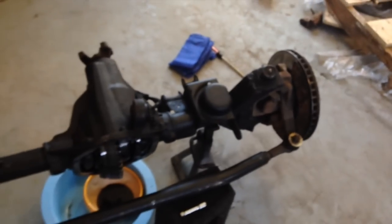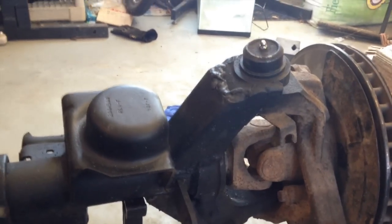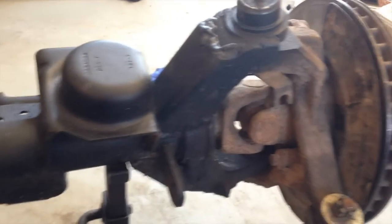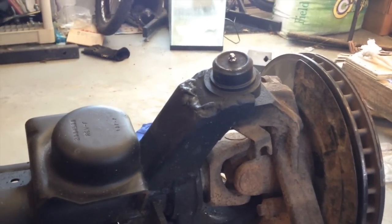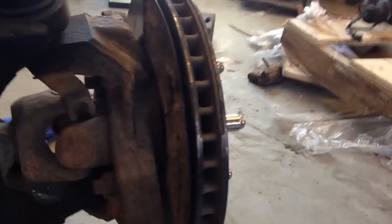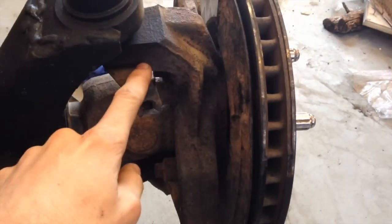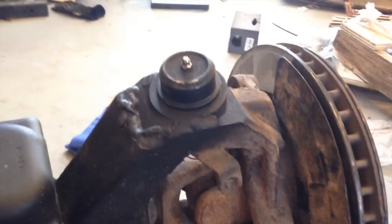Since most people watching my videos own lifted jeeps with bigger tires, bigger tires can bring death wobble or wheel wobble. Death wobble usually comes from the track bar, but wheel wobble can come from an unbalanced tire or joints going bad. More than likely it's either your unit bearing — the part with the five studs that your wheel attaches to — or if it's not that, your first thing to check with bigger tires is ball joints.